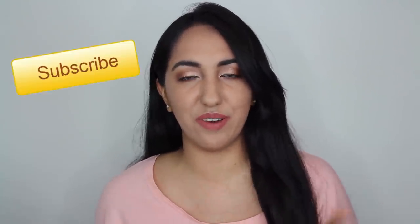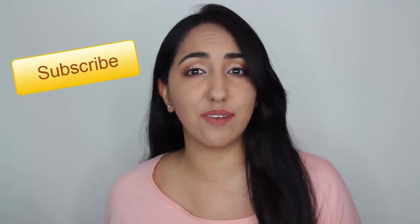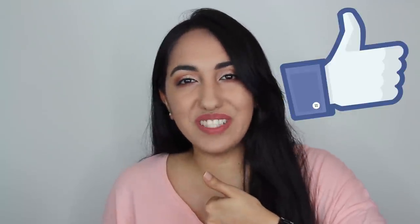Hey guys, it's Hannah here. If this is your first time coming to my channel, hello, nice to meet you. Make sure you're subscribed because I post new videos every week, including weekend vlogs. Make sure you like this video if you want to see more, and click the notification bell so you're updated when I post new videos. Alright, enough talking — let's get into this video.